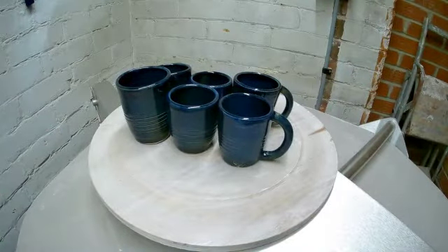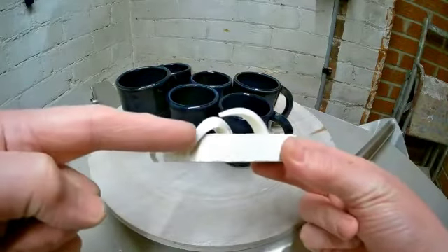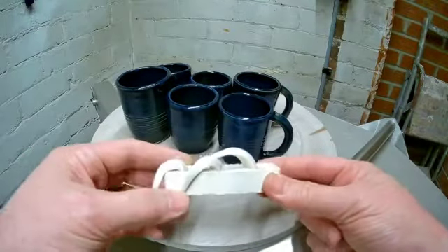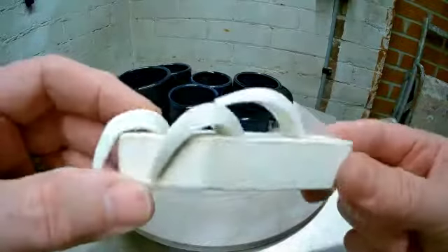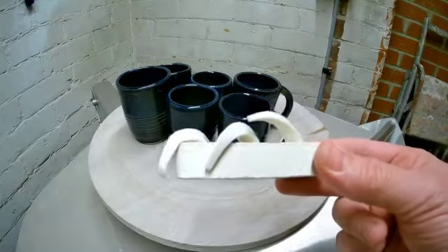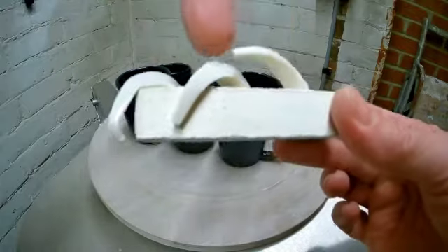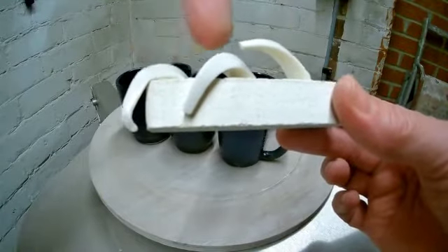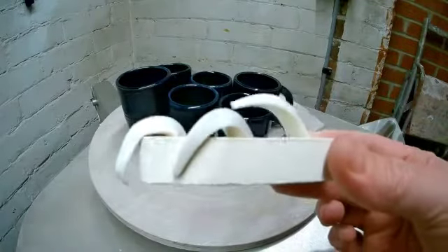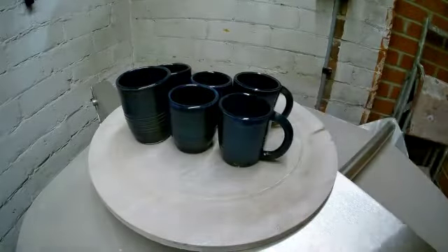We'll do our cones — we never did our cones. So we got cone five, six and seven. It's a bit hot, so I have to adjust the firing I think. Because that was a cone six firing, we might have to do a cone five firing with maybe a ten-minute hold, to see if we can get it more of a cone six.